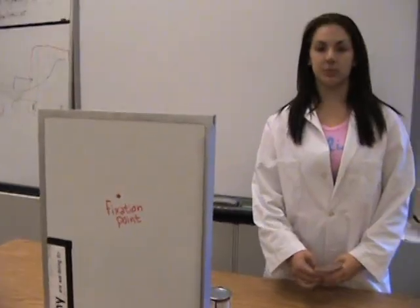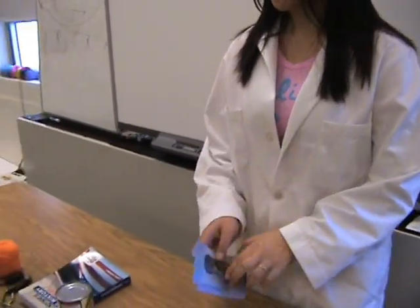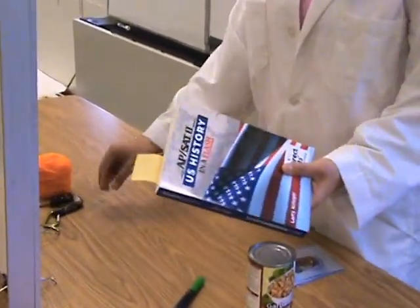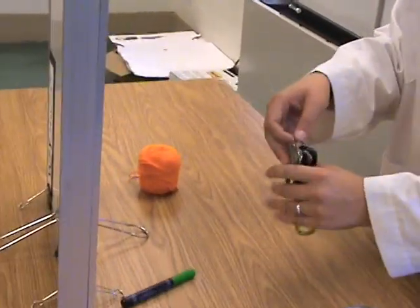This is the board with the fixation point that the subjects will be staring at while these images are flashed in their right and left visual fields. These images match the items behind the board: a can of garbanzo beans, a marker, a book, a paper clip, a set of keys, and a ball of yarn. Let's begin.